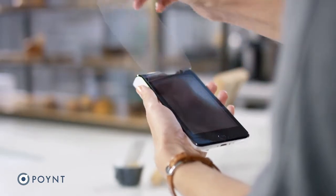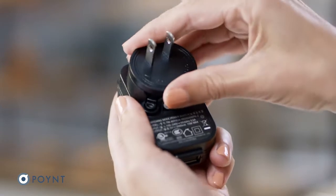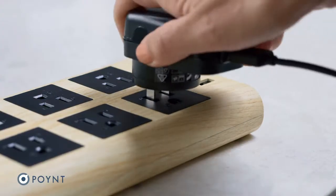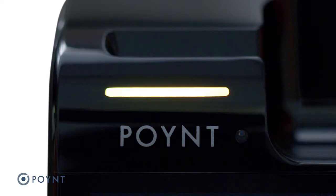Start by removing the protective wrap. Next, set up your power cord: connect the adapter to the wall charger, insert the USB-C cable, and plug it into an outlet. When you connect the power cord to your terminal, this light will let you know it's charging.